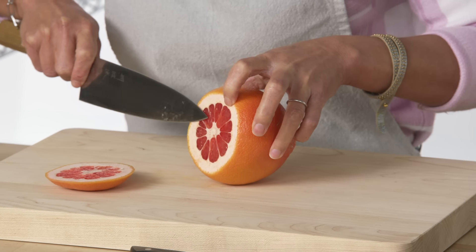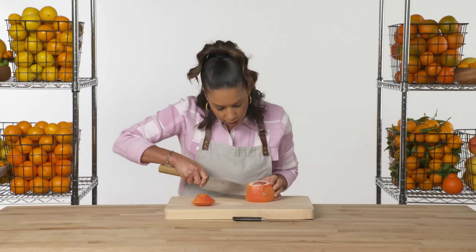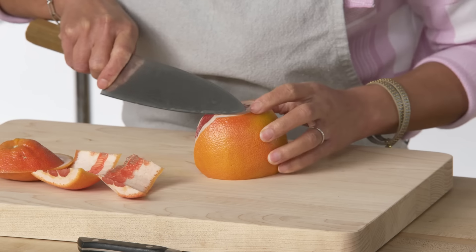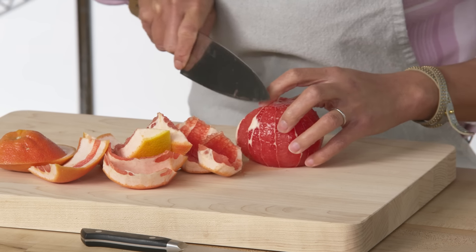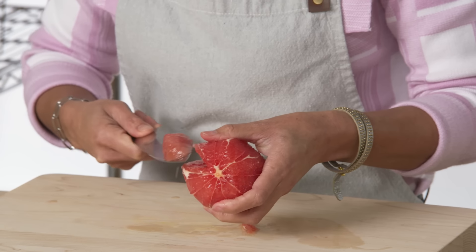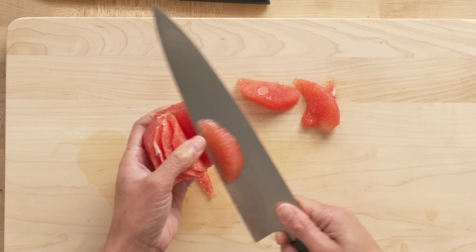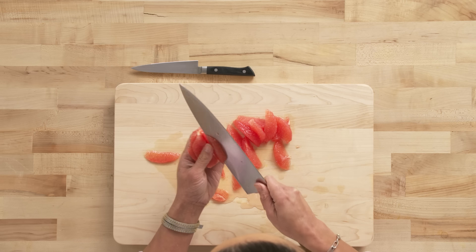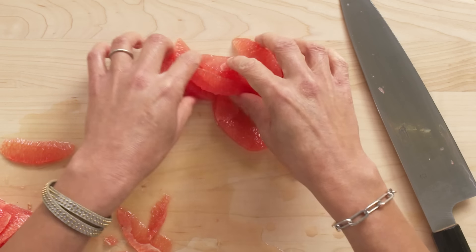Supreme is a fancy French term for cutting the segments out of the membranes. You first want to cut to expose the fruit on the top and the bottom, then cut the skin and pith completely away from the exterior. You definitely want a sharp knife — if your knife is dull, you're just going to beat the grapefruit up. Cut on the inside of each line of white that you see. It's a more refined way to serve it, and you're also getting rid of excess bitterness by cutting it out of the membrane. Really nice for salads, or to serve with rich dishes to help cut through and balance them.